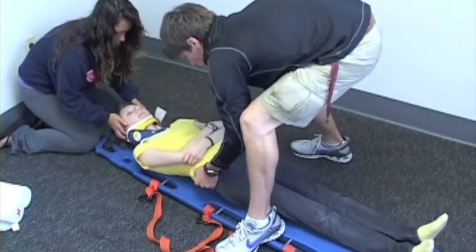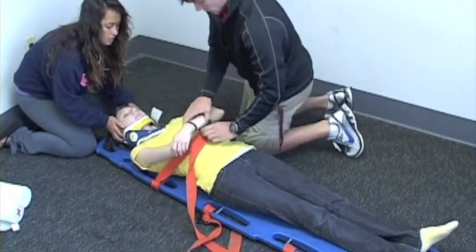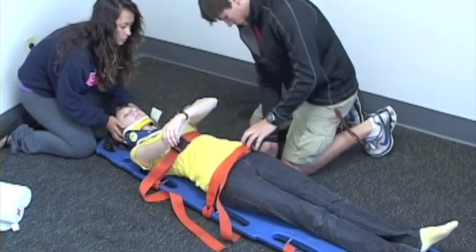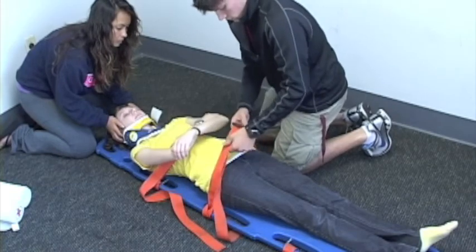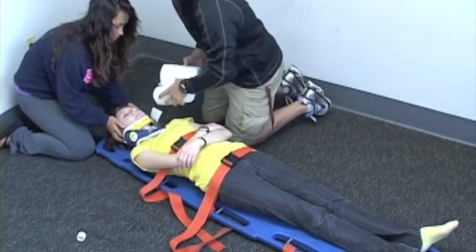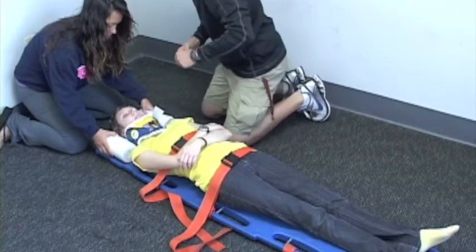One, two, up. My patient's secure on the board. As far as length goes, go ahead and attach her torso and abdomen straps. Just go ahead and hold your hands up there. We're going to have my partner butterfly her fingers out to place the head blocks. Can I secure my patient's head to the board?